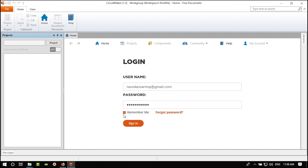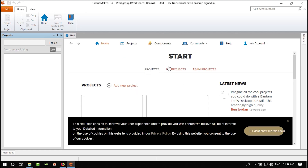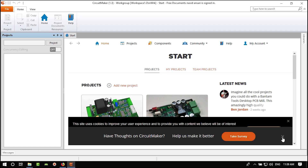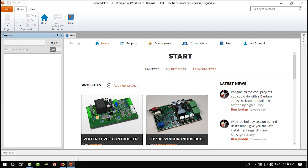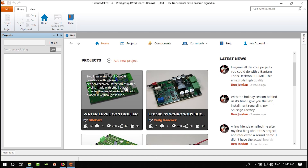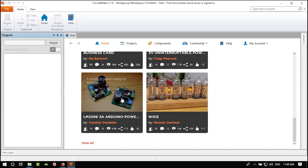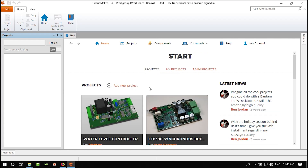Check 'remember me' so you don't need to enter your credentials again. Sign in. Now you can select Components, Community, and My Account. You can open any project that others have created on Altium and use it. There are a lot of cool projects available.